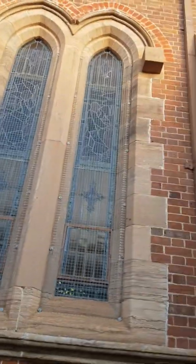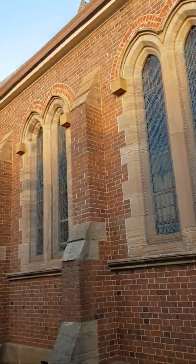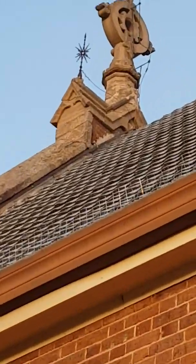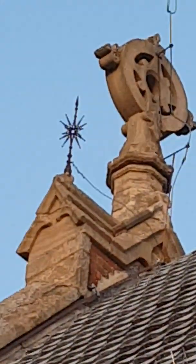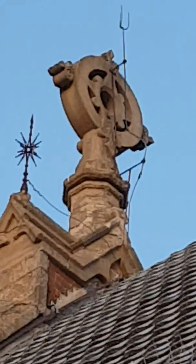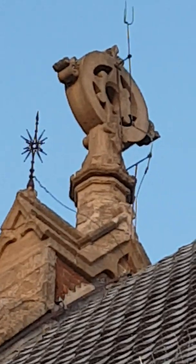Yeah, beautiful old stained glass windows, I know. And if I can just get back out here — here we go. And what's this? Check this out! Look at that — wires like trickery, as my friend Martin says.